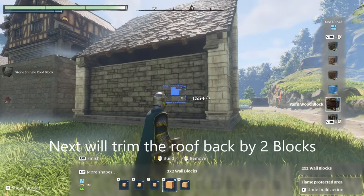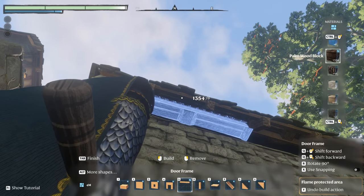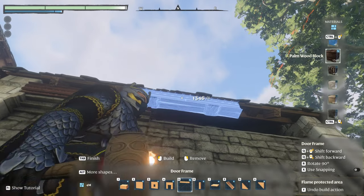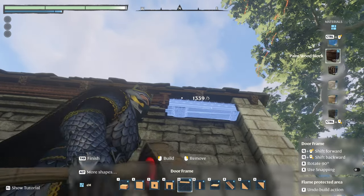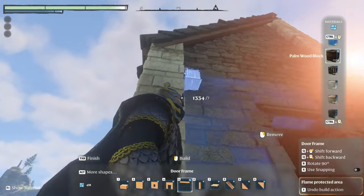We are going to install the trim around the outside of the building. You're going to want to be one space above the wall and one space under the roof, and you're going to go around the entire perimeter.